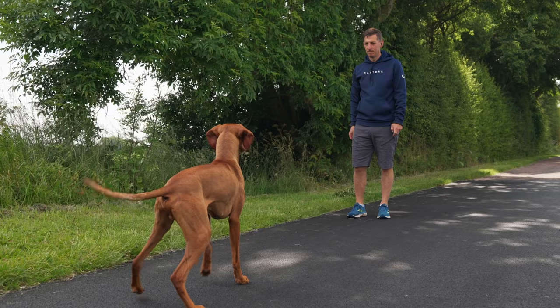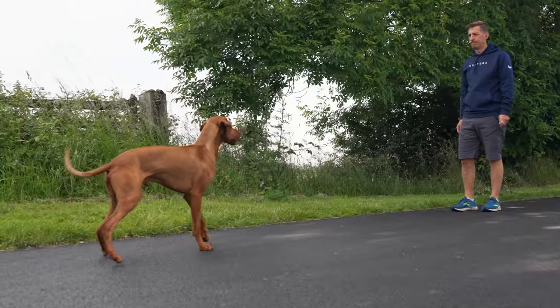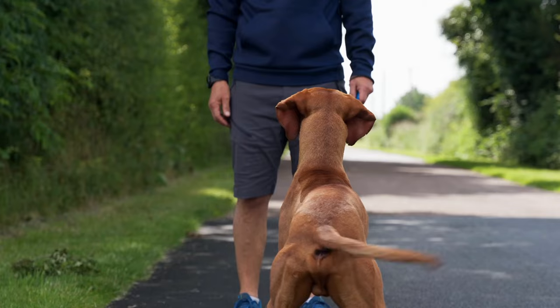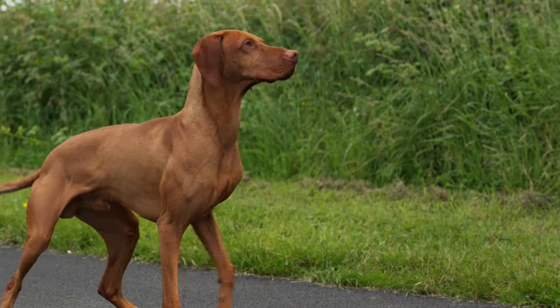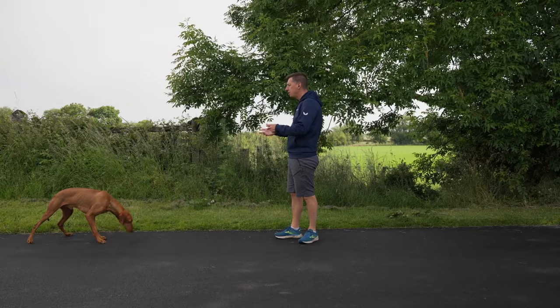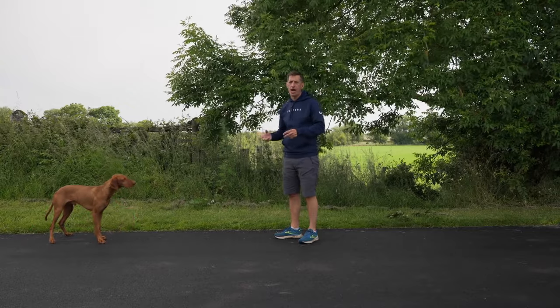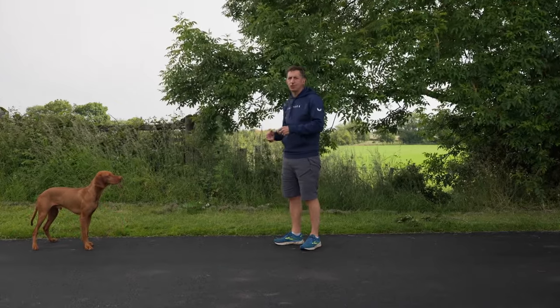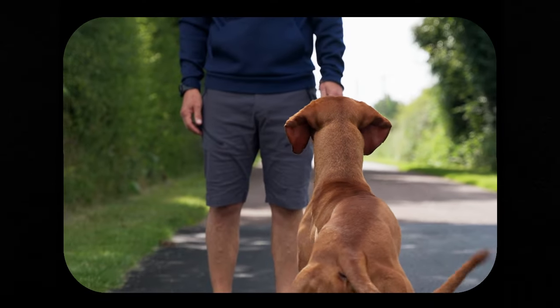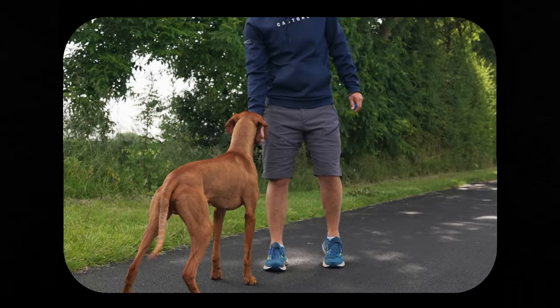We're now coming to the end of section three and I feel it's the ideal time to move from food to a ball. I'm getting pretty much steady results with him going backwards, though the distance he's going varies. I know Vito's drive for a ball is quite high and I think his desire to chase it is going to help in terms of his willingness to move backwards. So we'll see you in the next training session.